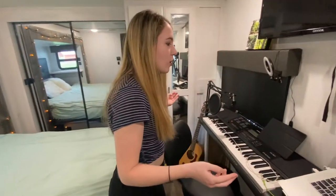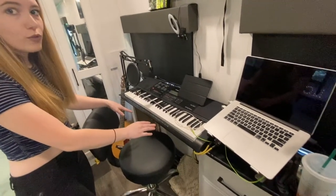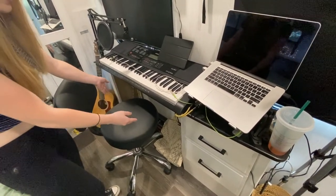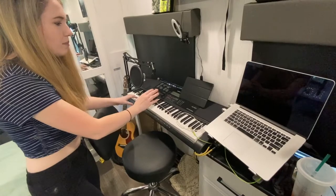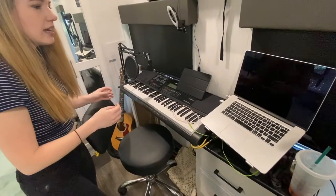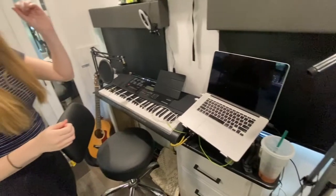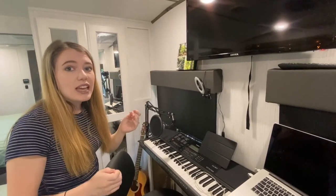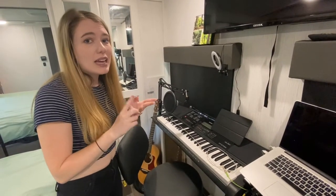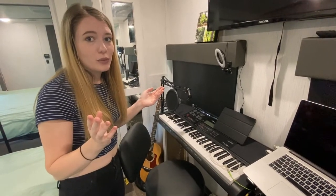This is also where I have my music streaming set up for Twitch. There used to be a dresser here — we took out four drawers and sawed the middle so that I have a spot to sit and play piano. We have our ring light, microphone, guitar, ukulele, laptop, and camera. There is also a TV in the bedroom. There's a TV in all three rooms of this RV — in the bedroom, in the mid-bunk, and in the living room. That's a pretty crazy feature that we didn't know we were going to get.